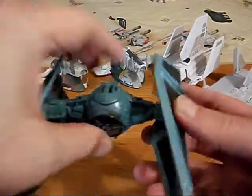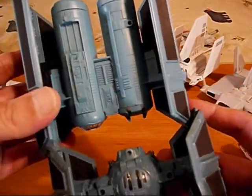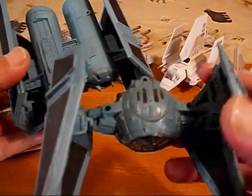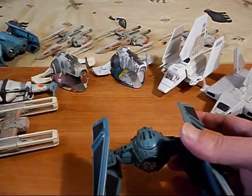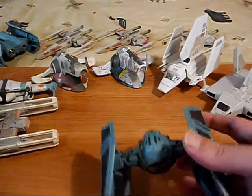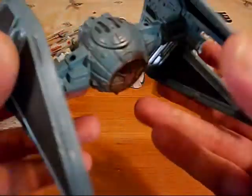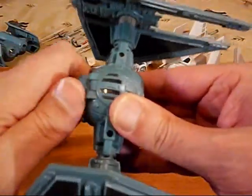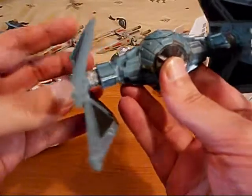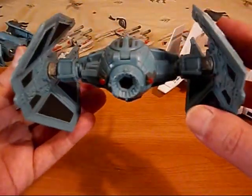We've got the TIE Interceptor. This is a darker shade of blue — this is back when TIE fighters were blue. So we've got the TIE Bomber in one shade, different shades of blue, the regular TIE fighter in a lighter shade, Darth Vader's TIE fighter in a really light shade, and the TIE Interceptor. We've got our pilot in there, our engine, and our wings go further out. Turn it in the back and the wings go further out a bit.